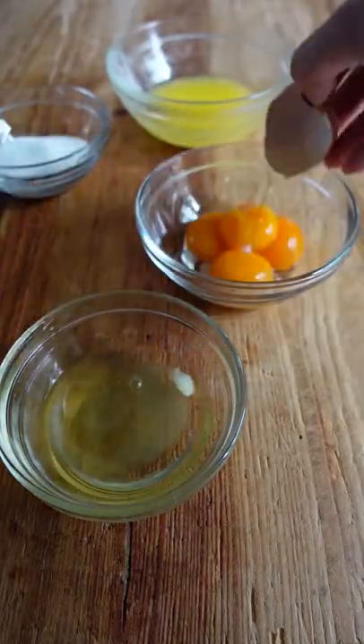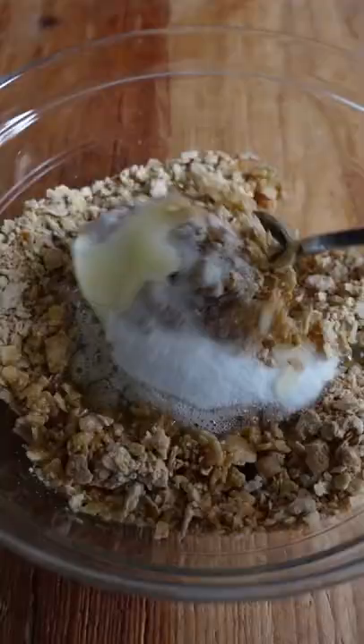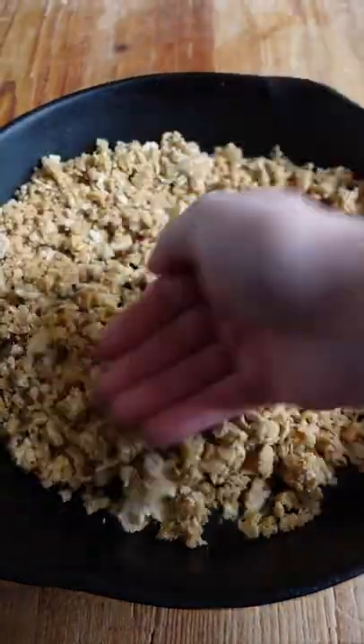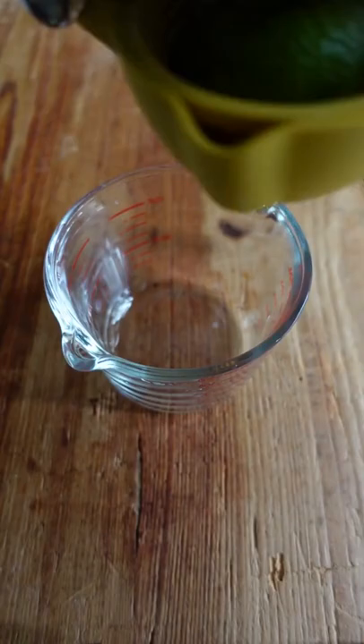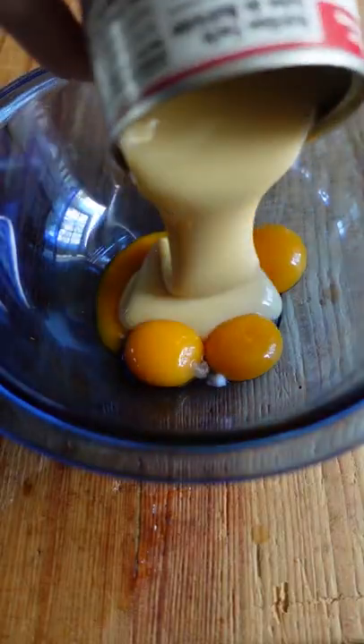If you're not making your icebox pies in a cast iron skillet, what are you even doing? I love icebox pies in the spring and summer because they're cold and refreshing and so easy to make. I often end up bringing them to parties because they're easy to whip up. One of my secrets is making them in a cast iron skillet because the skillet helps retain the chill longer than a traditional pie plate.